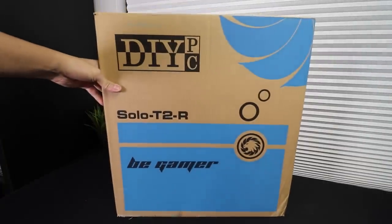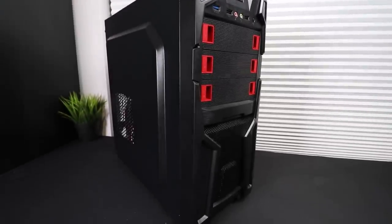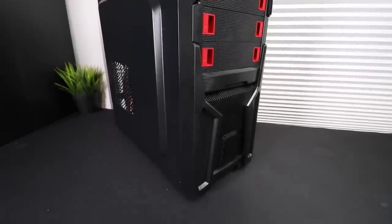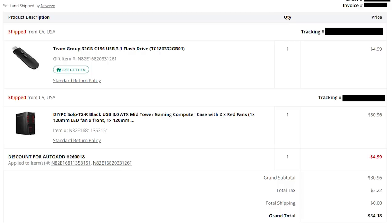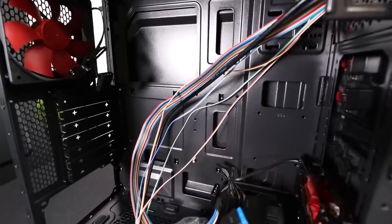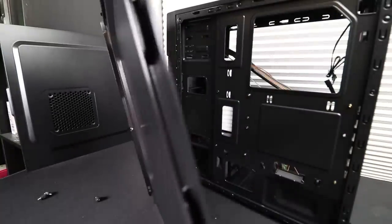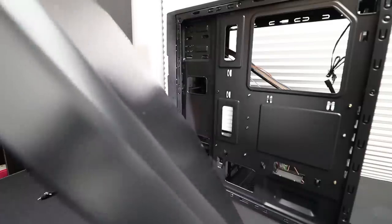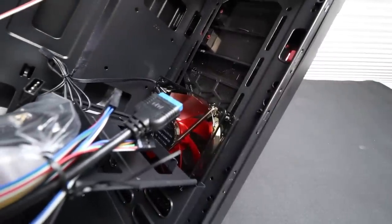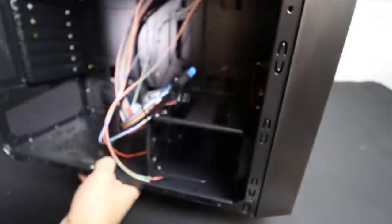And last but not least, we have the case. I'm using the cheapest case I could find, the DIYPC Solo T2R on Newegg. This is a pretty iconic budget case with a very distinct look. This costs $30.98 with free shipping and its quality reflects the price — textbook definition of a bargain bin case. Breakaway PCIe brackets, very little room behind the motherboard tray for cable management, and virtually no foresight for cable management whatsoever. Some positives: it does include two fans, one with LED lights on the front, and the hard drive cage has a tool-less design.